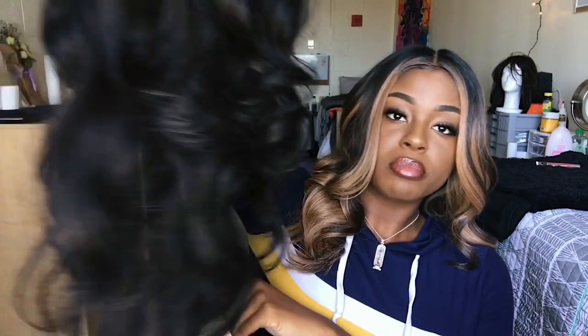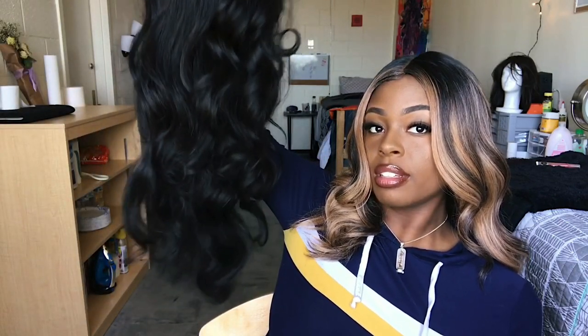I already ordered a new one, so hopefully once I get the new wig I will cut this and see how it looks cut and let you guys know how to cut it. Just so you know, you can do two styles in one, but this is how it's looking right now.